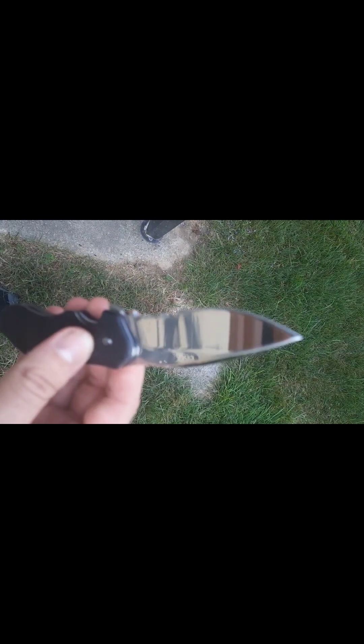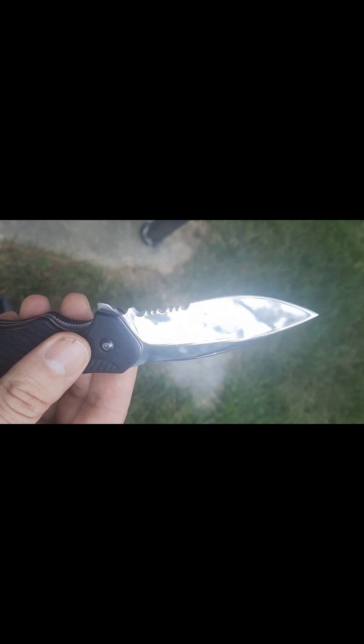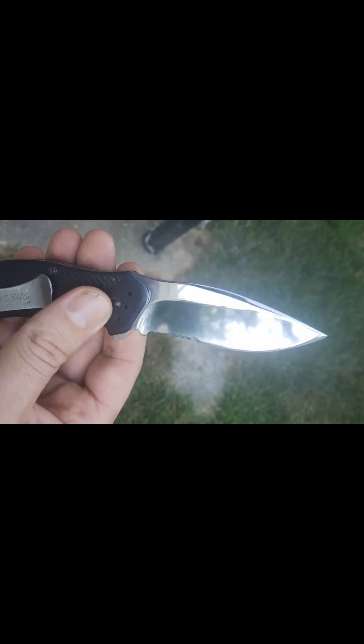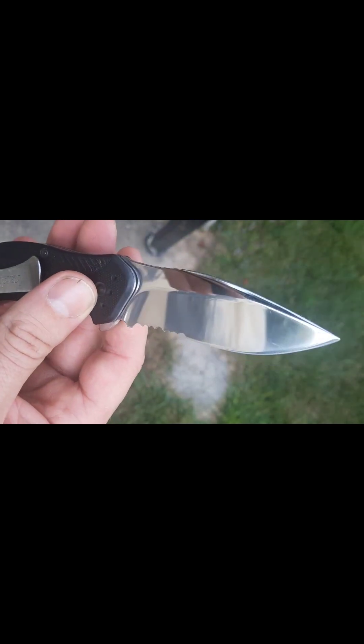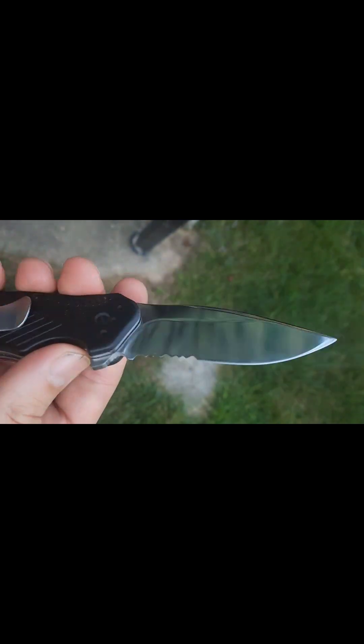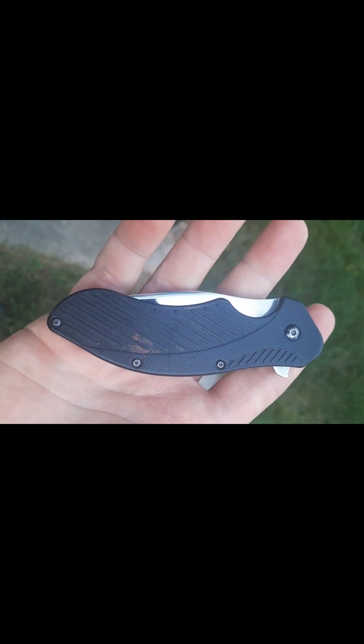I ordered a ZT Zero Tolerance 0350, ordered it for $130 off an eBay store that has 99.9% feedback rating. That'll be here in a couple days.